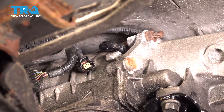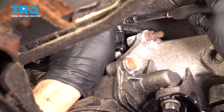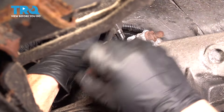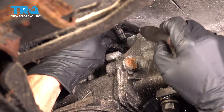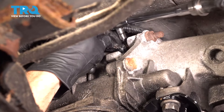Once it's started, go ahead and snug it up. Now let's carefully get our torque wrench up here and we're gonna torque that mounting bolt to 89 inch-pounds.